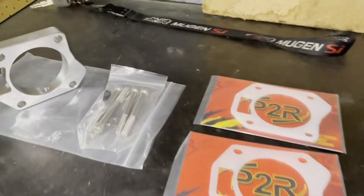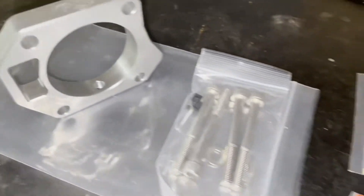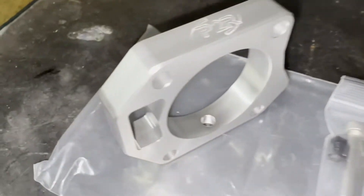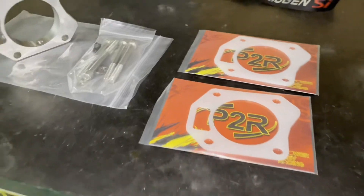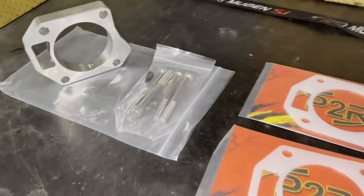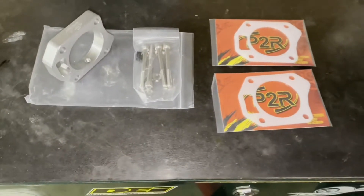What's going on YouTube, it's your boy Chapo Boop. Today we're doing a little video where we're gonna be throwing on the P2R throttle body spacer on the 8th gen, the 06 FG2. It's the same 06 to 11, so hopefully this video pertains to you. It's a simple process so I'm gonna keep it as short as I can — no confusion, it's easy to do.